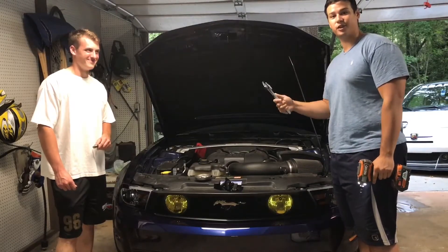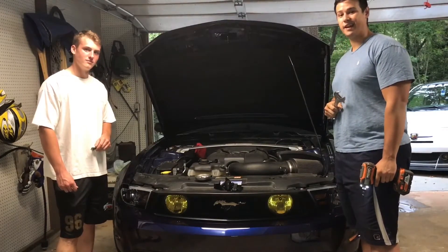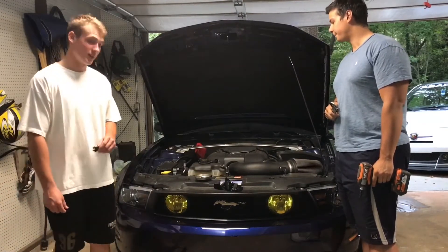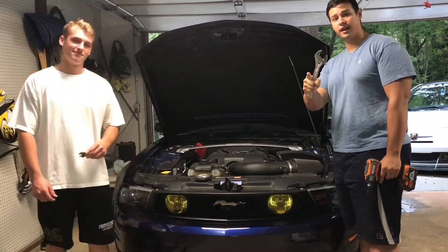What's up guys? Welcome to another episode of Perez's Garage 704. Today we are working on Christian's 2012 Mustang GT, aka Reptar. We're going to be doing spark plugs as well as an oil change a little bit later. We're gonna show you guys how to do that yourself.